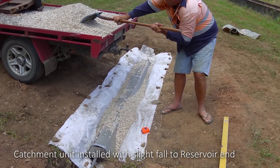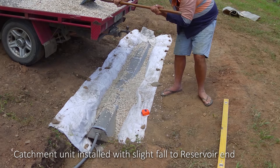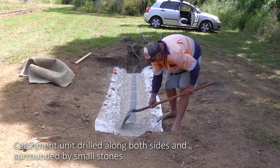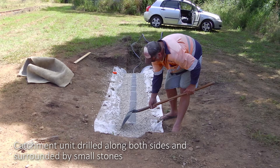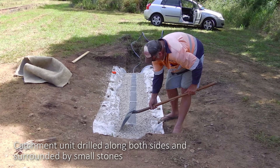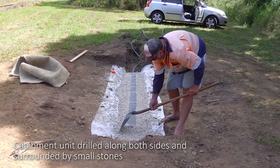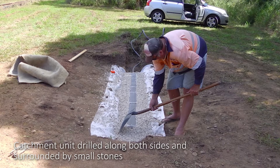Drainage catchment is placed with a slight fall to the reservoir end. Small stone is placed each side of the drainage catchment. Holes are drilled along the length of the catchment, 35mm up from the bottom, so water from the stone will drain adequately.